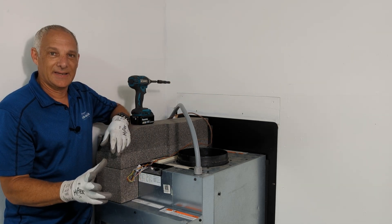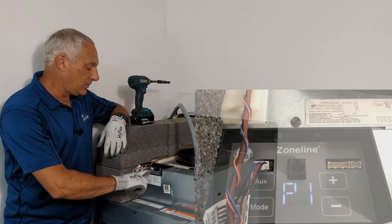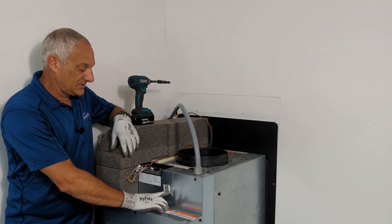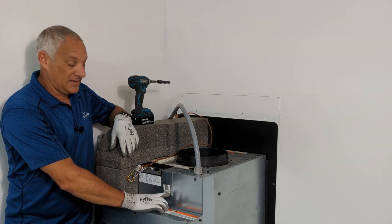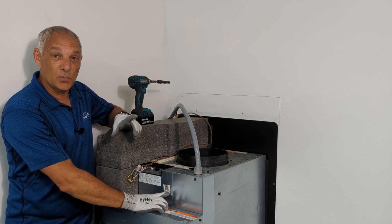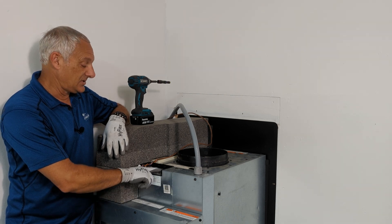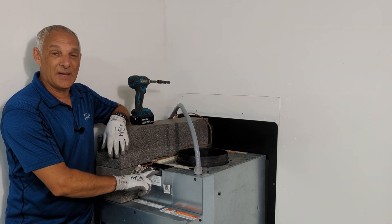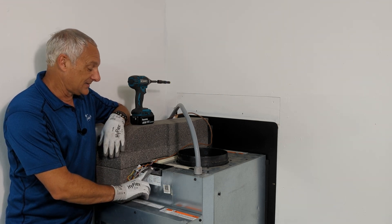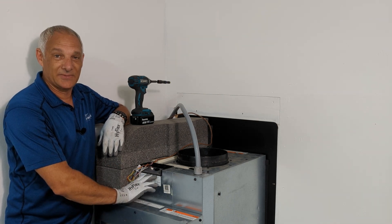I've removed lockout/tagout and restored power to the unit. Anytime you replace the main board, you're going to get a P1 pop-up in the display. What that means is you need to set the unit to the engineering revision of the unit. In this case, the last two characters of my model number are H1, indicating it's revision one — and it's already at revision one. If I wanted to change it, I could simply use the plus and minus buttons to increase or decrease the number to match my model number. Since it's already set, all I need to do is press the auxiliary button and accept that revision number.